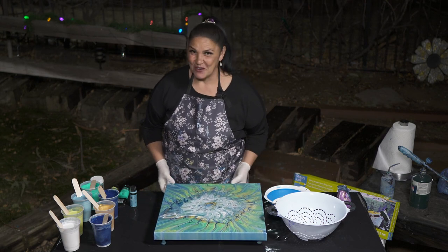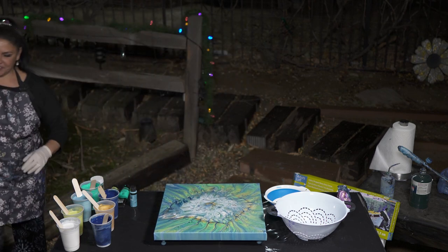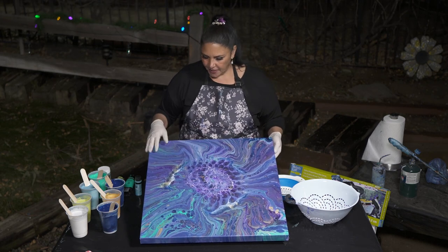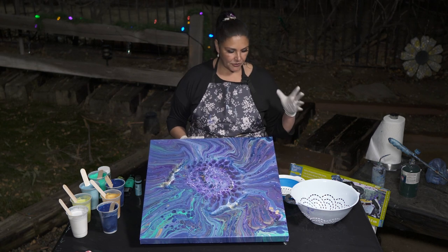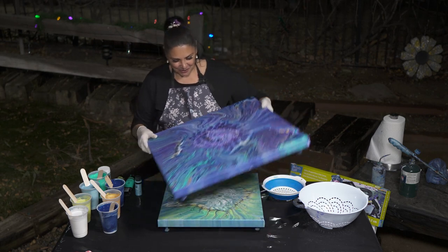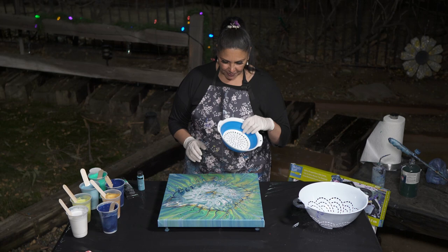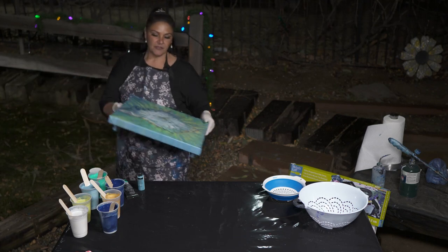Let me show you the first one I did — the one with the colander Santa actually sent. We did get some of that kaleidoscoping and there are some beautiful lines, but it looks a little dull and muddy to me because the colors blend so much. Tonight I'm going to use the smaller colander on a 24 by 30 canvas. I'm going to call this one Snow Daisy.